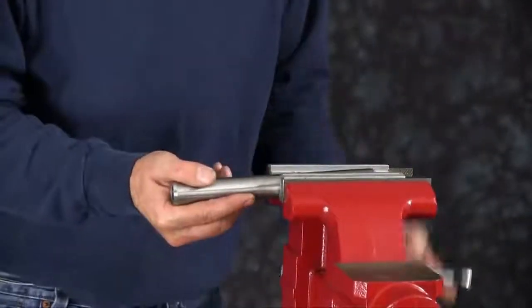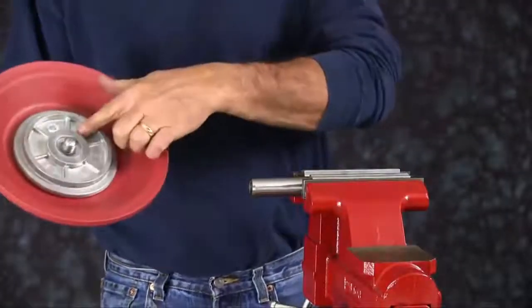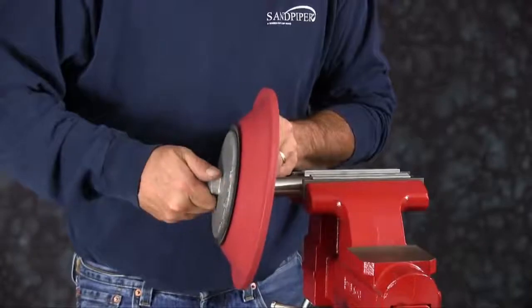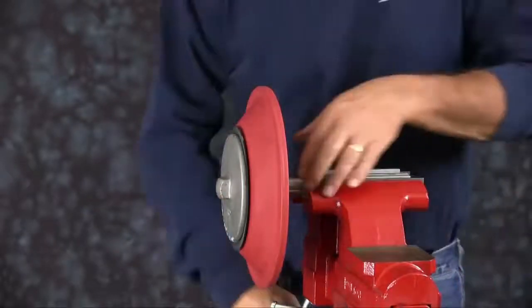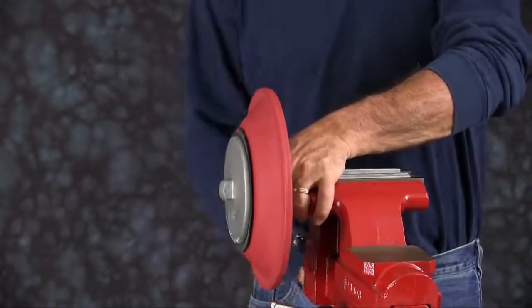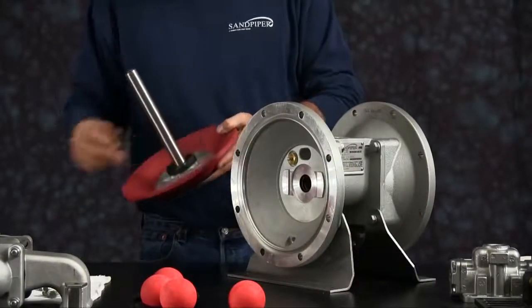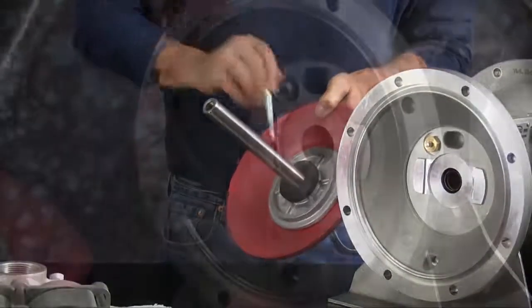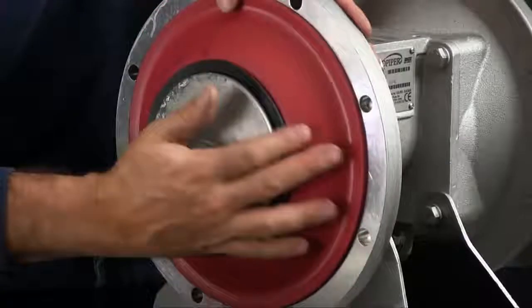Clamp the diaphragm rod back into the vise — make sure you use your soft jaws. Thread one of the assemblies onto the rod and torque it to specifications found in your service and operating manual. Take that assembly out and reinstall it into our HDB inch and a half. Make sure you put the bumper on. Apply a little grease to the diaphragm rod. Slide it through the center. Make sure that you get the diaphragm seated in the receiver bead.